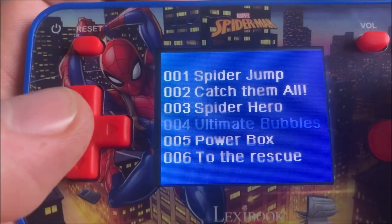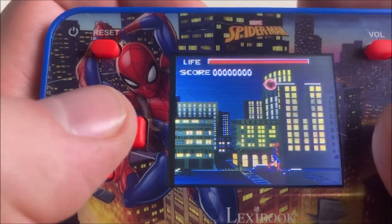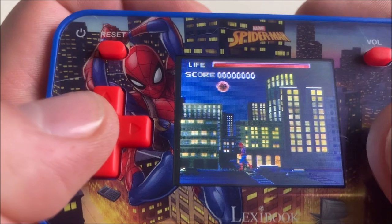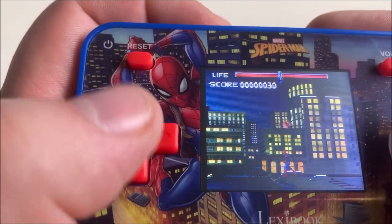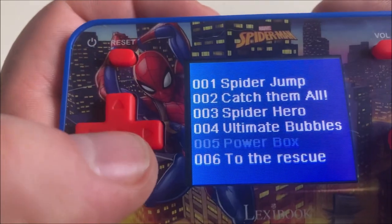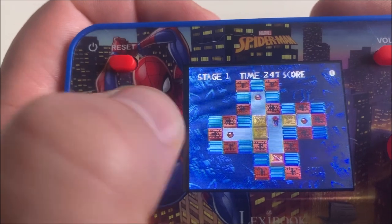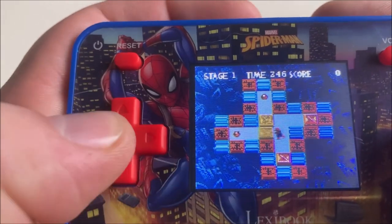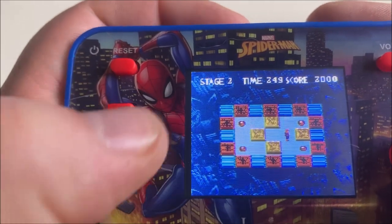Next game: Ultimate Bubbles. No sound, and we're playing Spider-Man — or should I say Super Pang. Another reskin. Next: Power Box. This is Boxel for the Game Boy — another reskin. This isn't good at all.